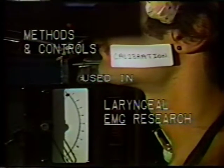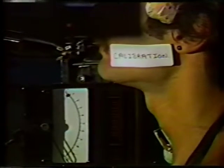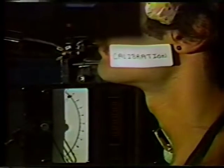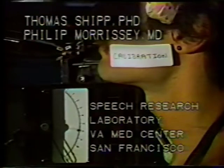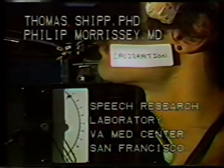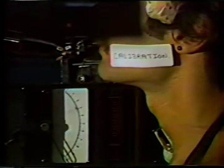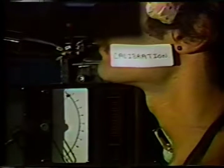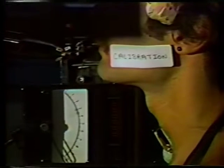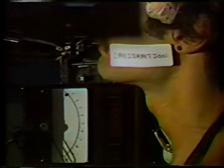The methods and procedures for electromyographic sampling of intrinsic laryngeal muscles in awake humans was first performed effectively by Dr. Fauburg Andersen in Denmark in the mid-1950s. The development of the hooked wire electrode by Basmagian offered the possibility of a more valid and reliable sampling from the sensitive region of the larynx. The speech research laboratory at the VA Medical Center in San Francisco began using intramuscular hooked wire electrodes in the intrinsic laryngeal muscles in 1966.